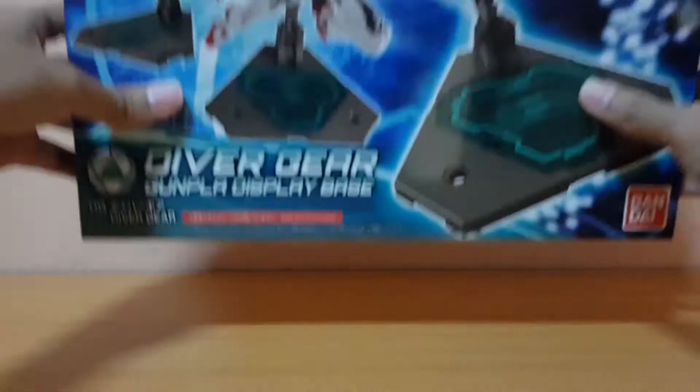Hey guys, it's the Polo here, and it's another episode of stuff lying around. Since I can't do much when I'm busy with studies, I figure I'll just show off the stuff I have in my backlog. There's some interesting bonus I'll show you later, but first of all, let's start with this kit.